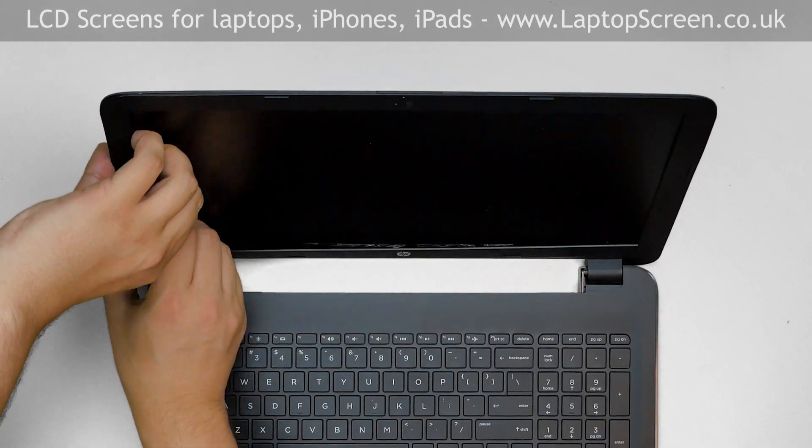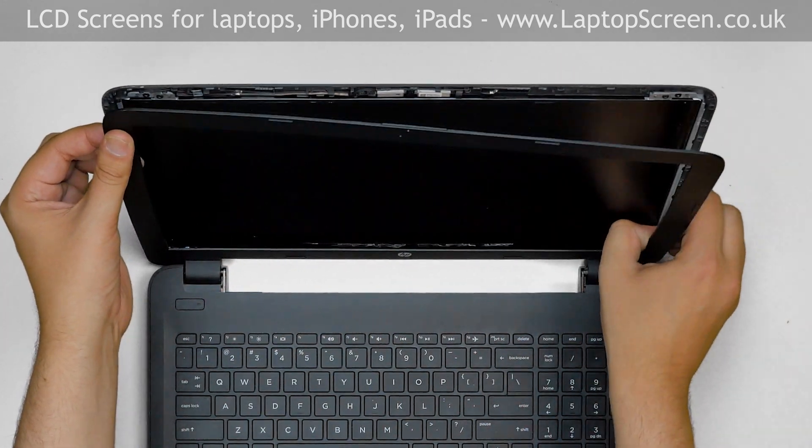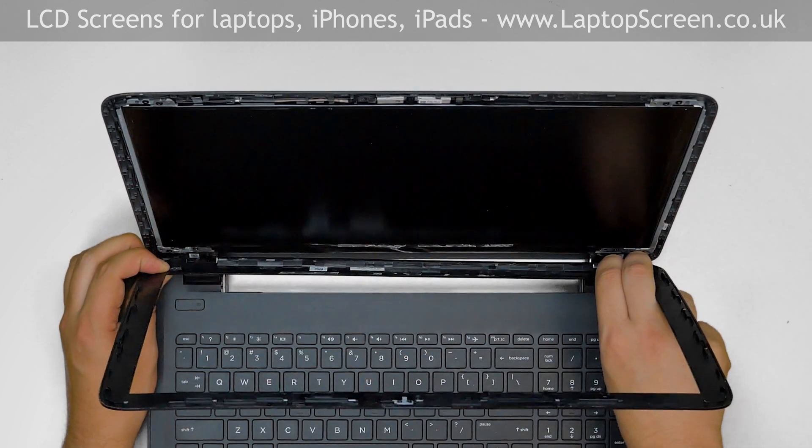Now we can remove the bezel. Start from the left side and go around the perimeter, unsnapping the tabs at the top, right side, and the bottom. Put the bezel aside.